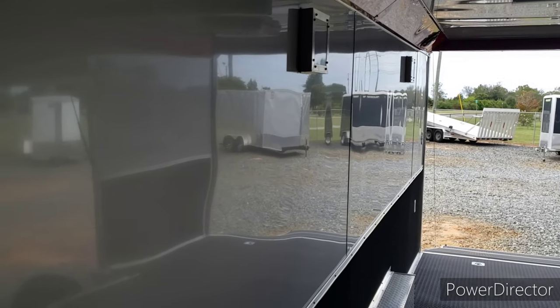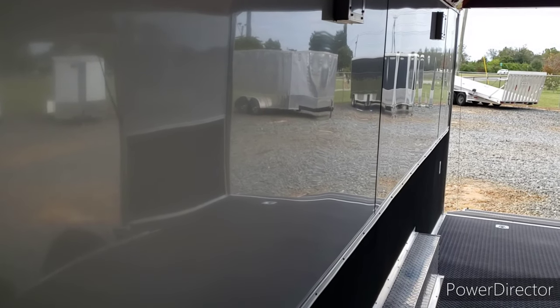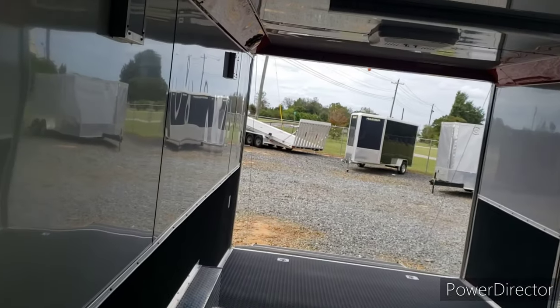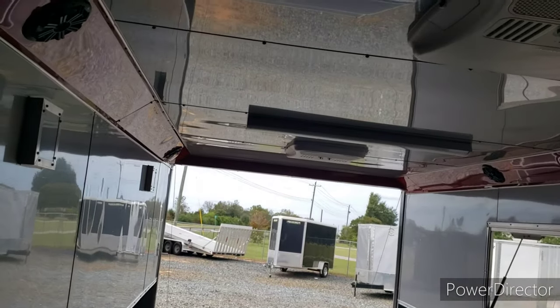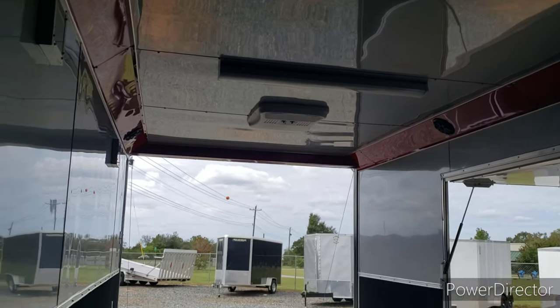This trailer has semi-screwless interior walls as well as outside — silver frost finish. Carpet below 36 inches, aluminum ceiling as well. Interior height on this trailer is 80 inches.